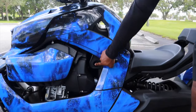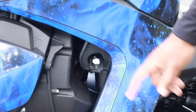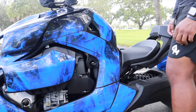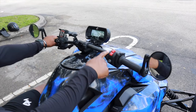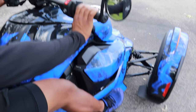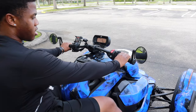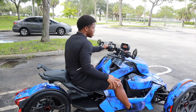In order to start the Can-Am Ryker, you're gonna have to put the key right in here, just like that. Once that's in, you can go ahead and start the bike. First, put the key into the ignition and hop on. Turn the ignition on, the red kill switch goes down to the on position. Put on the brake, put the throttle up, hold it, and then hold on to the gray starter button — that's how you start the Can-Am Ryker.